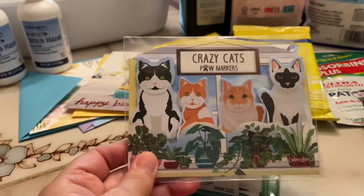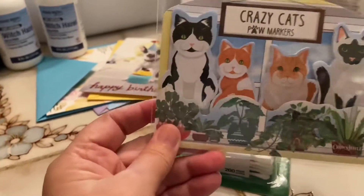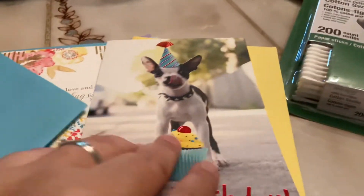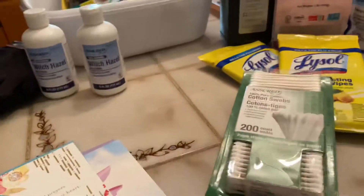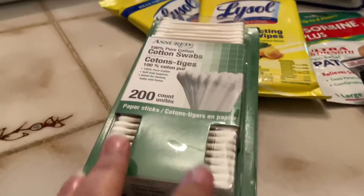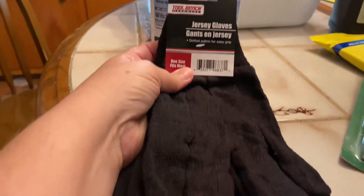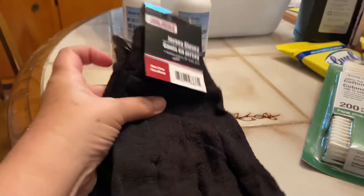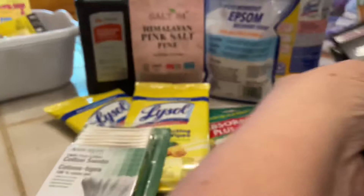I got this for Amy — she loves cats. They're paw markers, like little bookmarks, only they're cats. I also got three cards: a birthday card and two kind of thinking-of-you cards. I was in a hurry today so I just grabbed those. I also got two pairs of work gloves — I'm going to stick these in my toolbox because sometimes it's nice to have a pair of work gloves to protect your hands, and I don't have any gloves at all for working around in the yard.